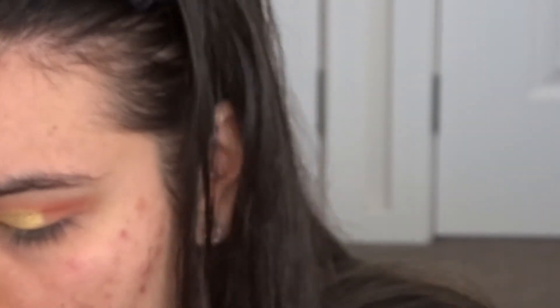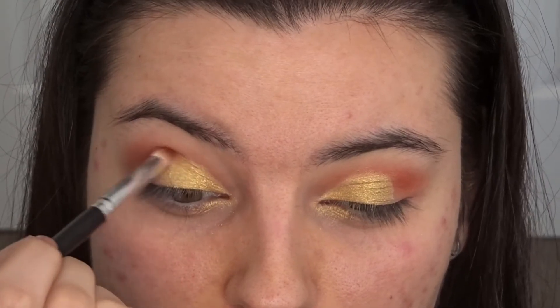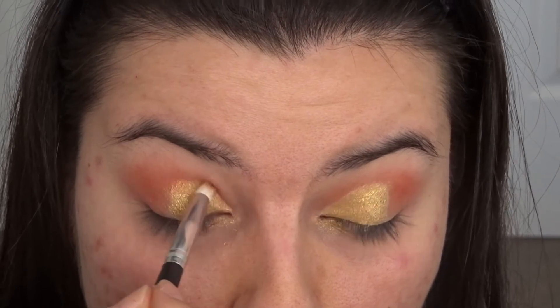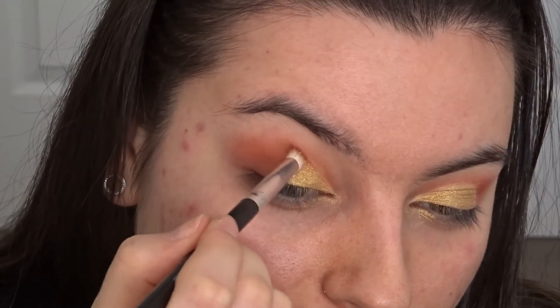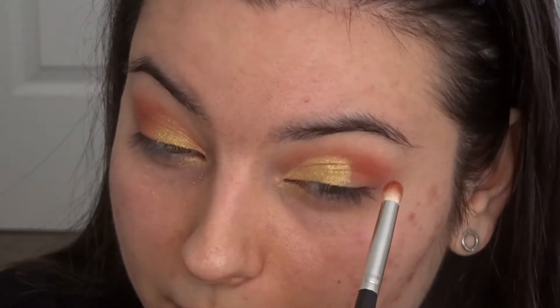I'm gonna go in with a pencil brush and go back into the red shade from my Morphe 35O palette, and I'm gonna try and blend the top parts of the eye because I feel like they're too harsh for my liking. I want it to show that there's a cut crease but at the same time I want it to still blend. That side just looks more finished off in my opinion.